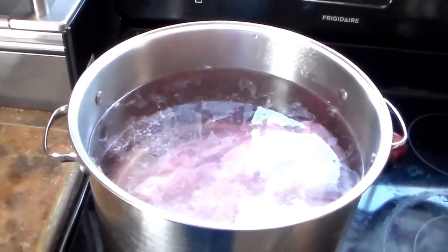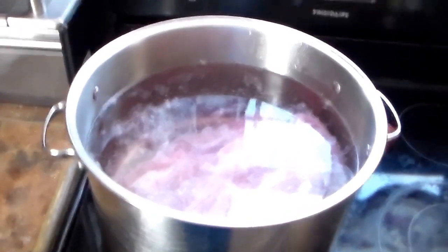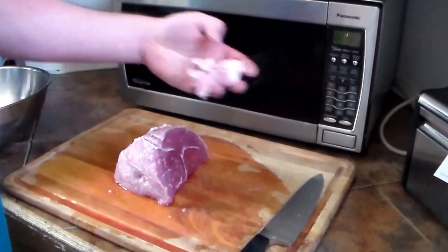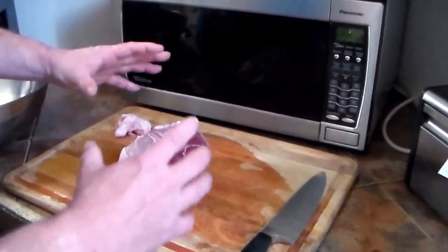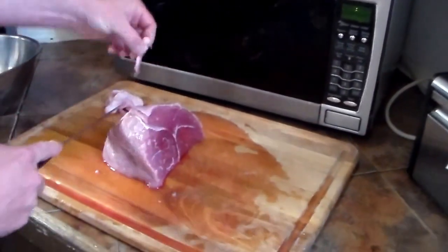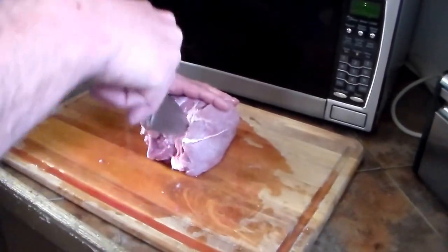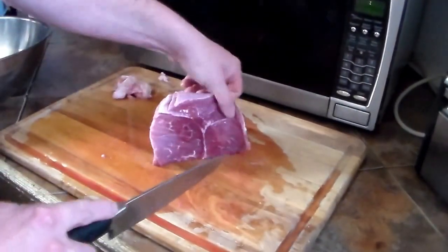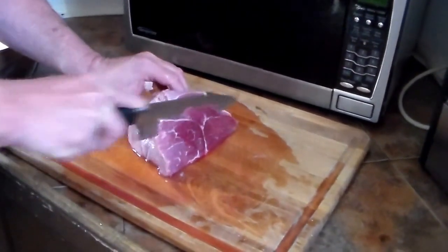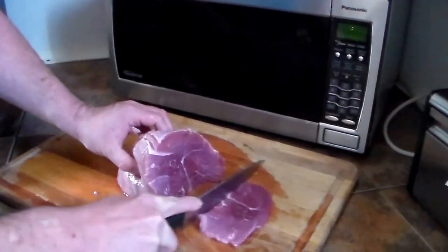We're making beef jerky. First thing I've done is cut this big 10-pound sirloin into four pieces. You want to get as much of the excess fat trimmed off as possible. We want to cut this into about quarter-inch to a third-inch thick pieces, and I'll be pounding these out too.